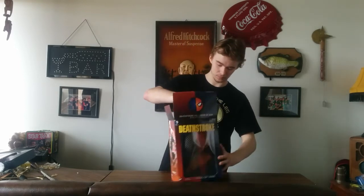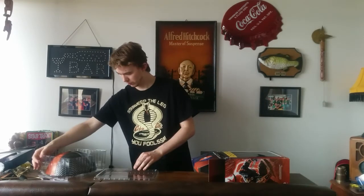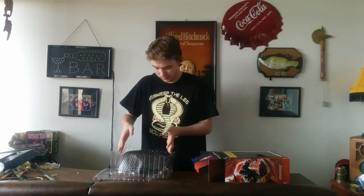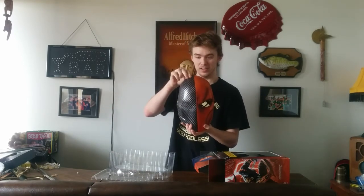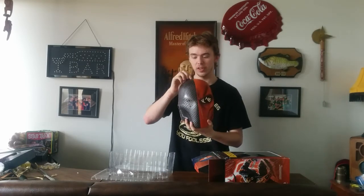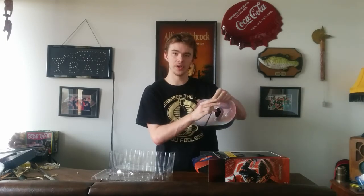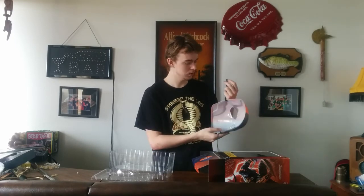Let's open it up. The graphic novel that comes with this one is the Deathstroke Volume 1, made by Tony S. Daniel, Sandu Flore, and Tommy Moreau. I haven't actually read this Deathstroke graphic novel, so I can't really give any spoilers. As for the mask itself — very cool mask. It's definitely more sturdy than the Court of Owls mask and kind of has the same feel as the V for Vendetta mask. The straps went back to what they did with the Joker mask — instead of just one piece, now it connects.